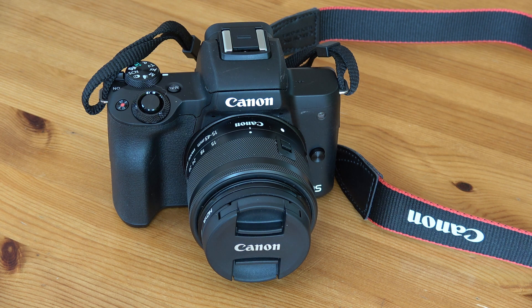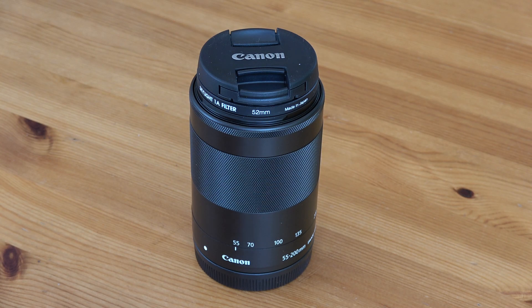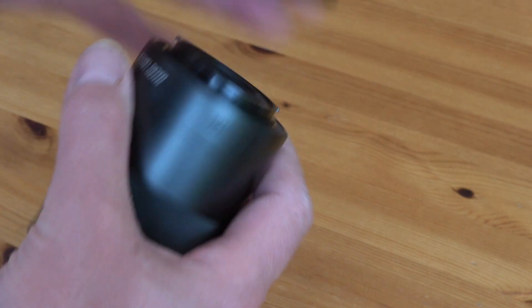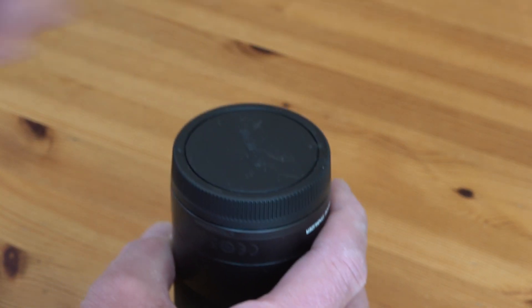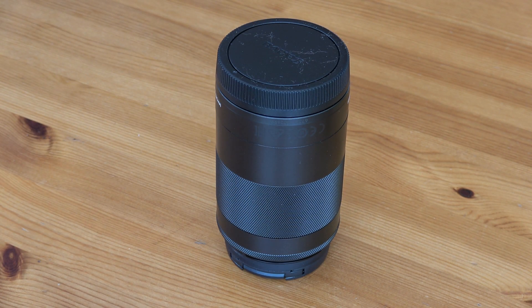Here's the other lens — the 55-200mm f/4.5 to f/6.3. It's not a brilliant lens; it's quite plasticky. You can see the lens mount and lens throat are plastic, but it does the job. So there you go — that's the Canon EOS M50 twin lens kit. Now I'm going to try to explain why I bought this camera, given that all my other gear is Nikon, and I'm currently filming on a Sony AX53 camcorder.